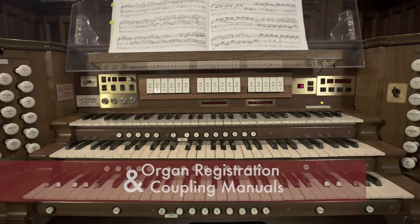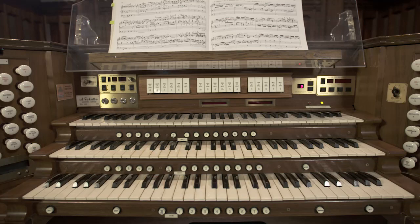Now we're going to go into another phase of what would be called organ registration. We're going to be coupling one manual's sounds into another manual, so that the sounds of both manuals can be played on one manual. This process is called coupling.